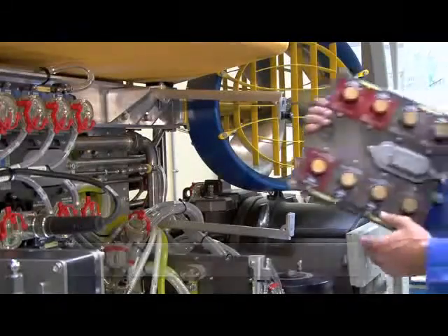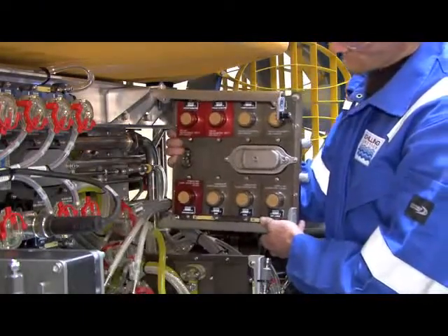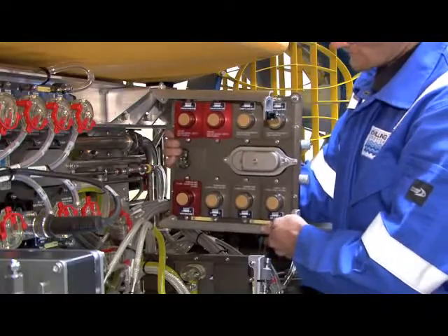A replacement node can then be pre-configured with the correct port modules and reinstalled on the ROV by reversing the process.